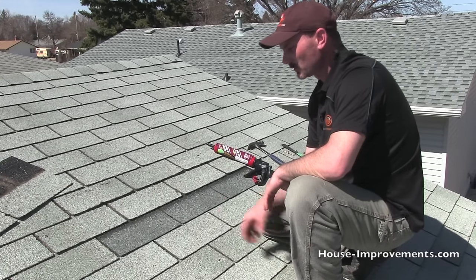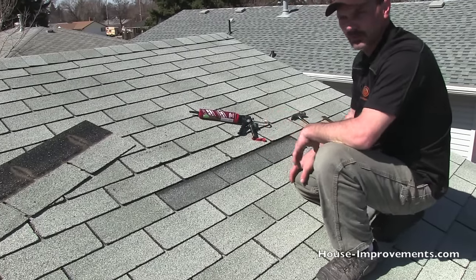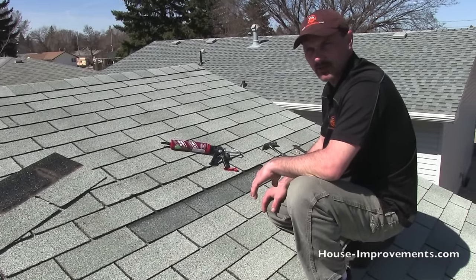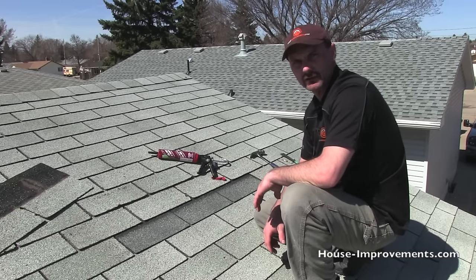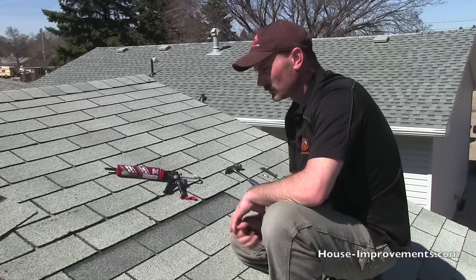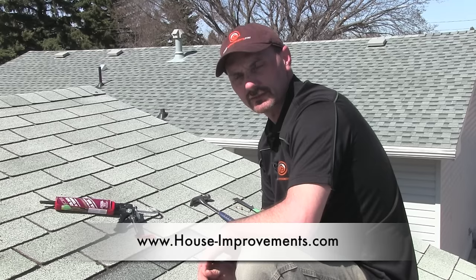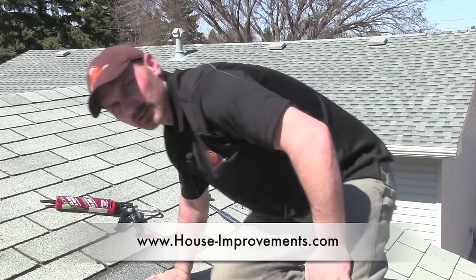That gives you the basics on pulling out a shingle. You can see obviously this one doesn't match, but if you're in a pinch and can't find the exact matching shingle, this is still going to be better than one with a hole in it or one that's been ripped off. Hopefully that answered your questions about this type of project. If not, come to the forum and post your question there. You can also follow us on Facebook and Twitter, and check out our Patreon page. Thanks a lot.